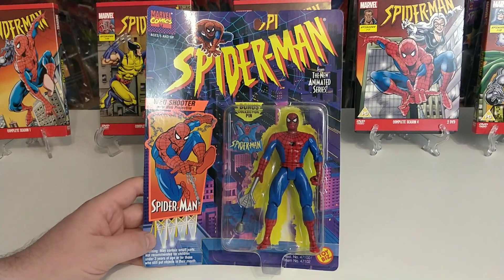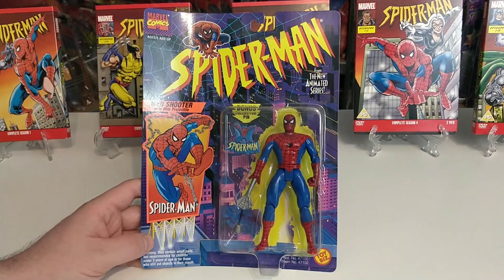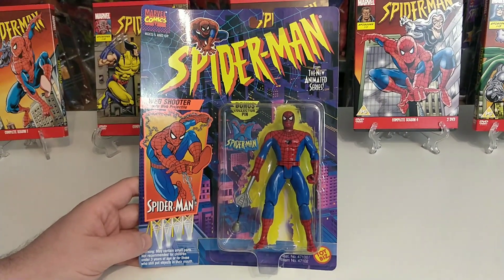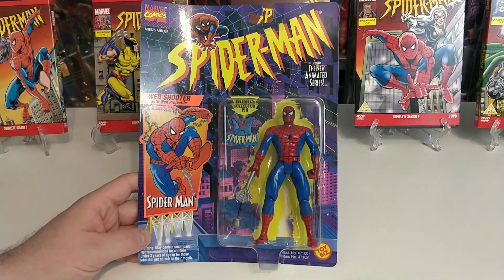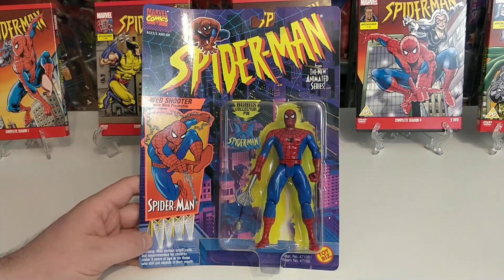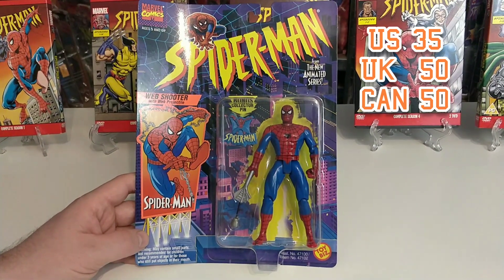Interesting fact: he is voiced by Christopher Daniel Barnes throughout the TV series, which ran for 65 episodes across five seasons. Barnes also voiced Prince Eric in The Little Mermaid. Price-wise, this Spider-Man comes in at $35 in the US, £50 in the UK, and $50 in Canada — that's the average price; it can be higher or lower.